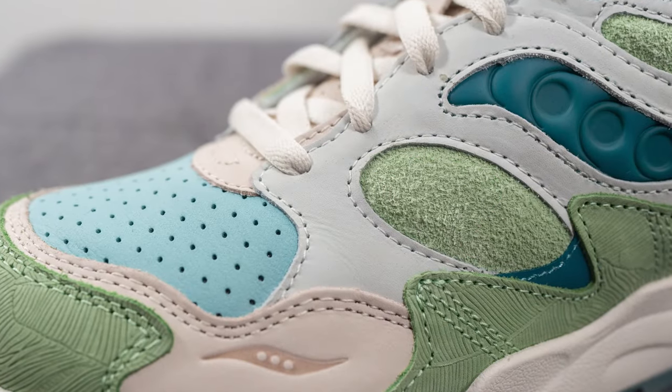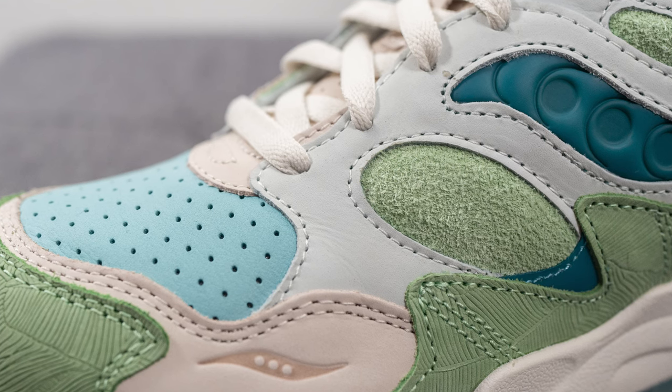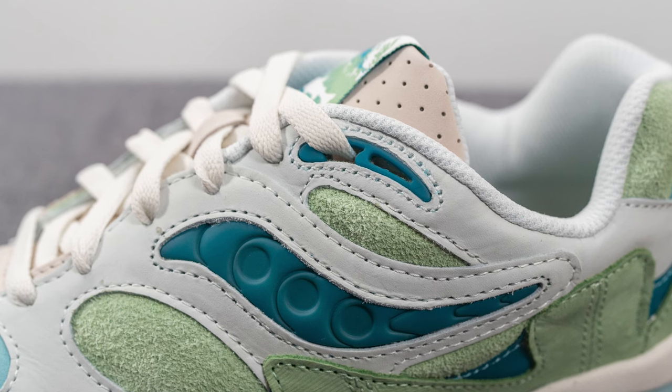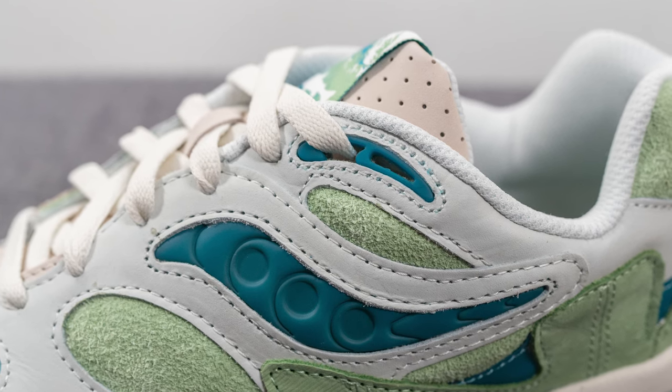Covering the eyelets of the shoe and the entire mid panel, we have this pale gray colored leather, and then the top two eyelets are covered in this dark teal colored TPU layer, which also resembles the look of a leaf.